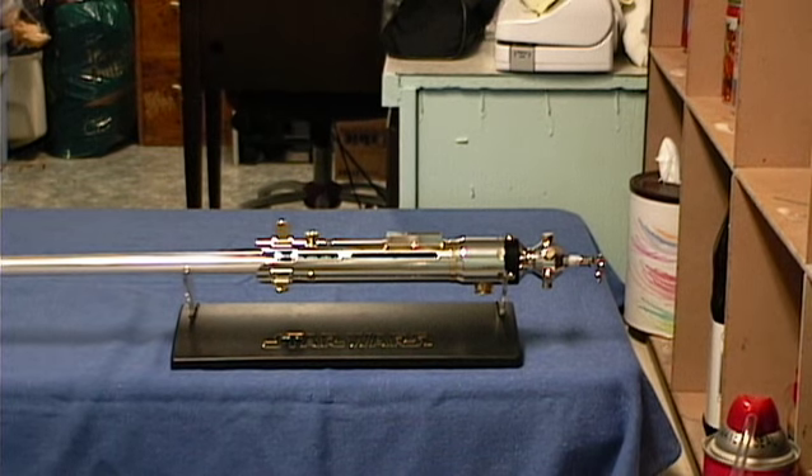Hi everyone, Arkham here. This is the latest creation from Arkham Sabres. It's called Triton.